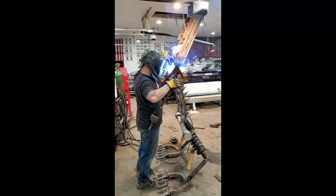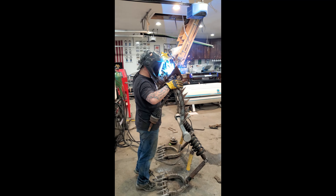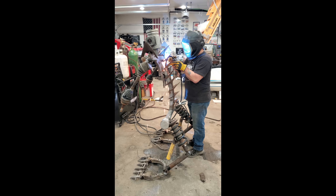We had to pull the boots back, weld them on the insides, and pin them real good. I'm putting his shoulder protection on right now as well as his blades that go up his spine.